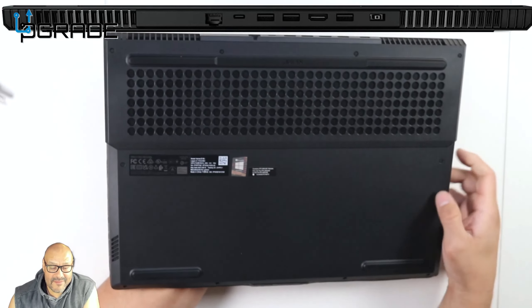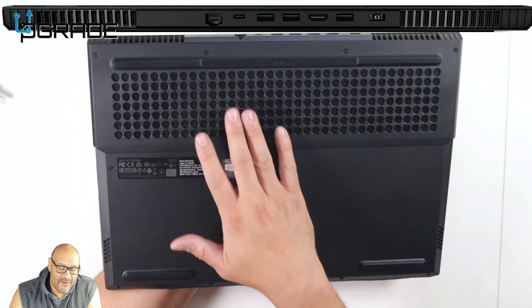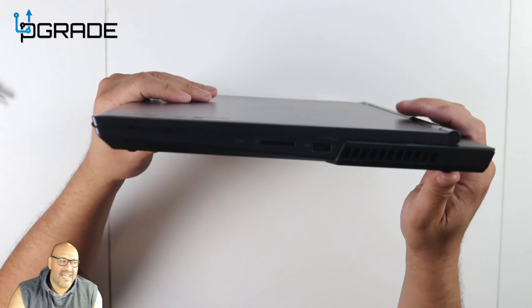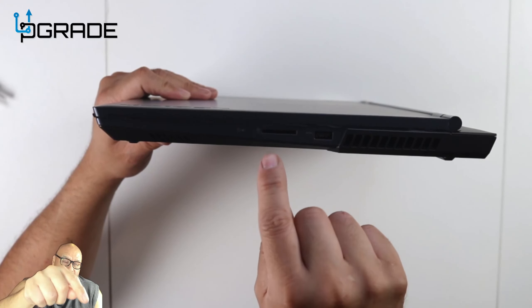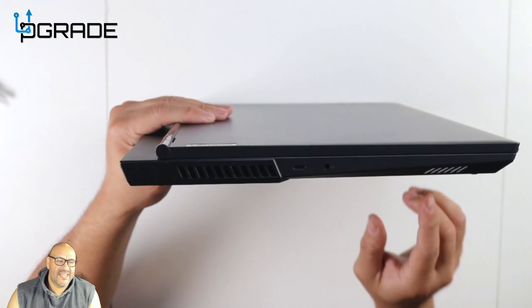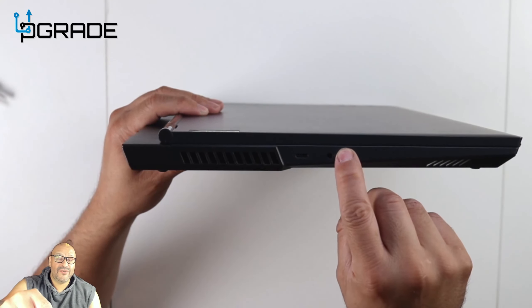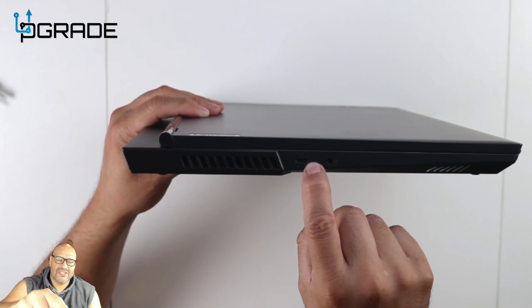On the bottom there's another area where it sucks all the air in — air flows in there. On the side it's very simple: one USB input and an SD card reader. Flip it around to the other side and you've got your 3.5mm audio connection and another Type-C port.